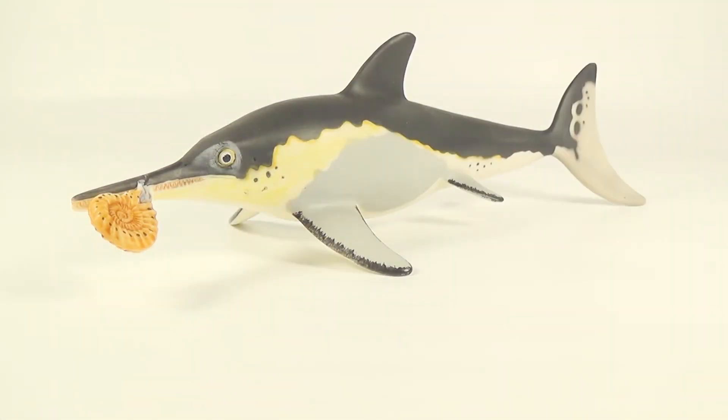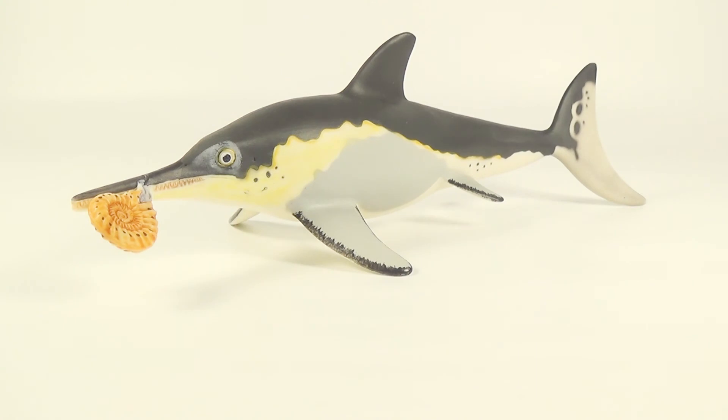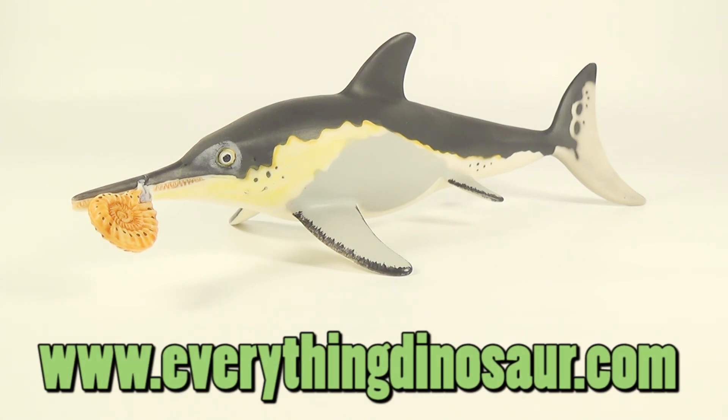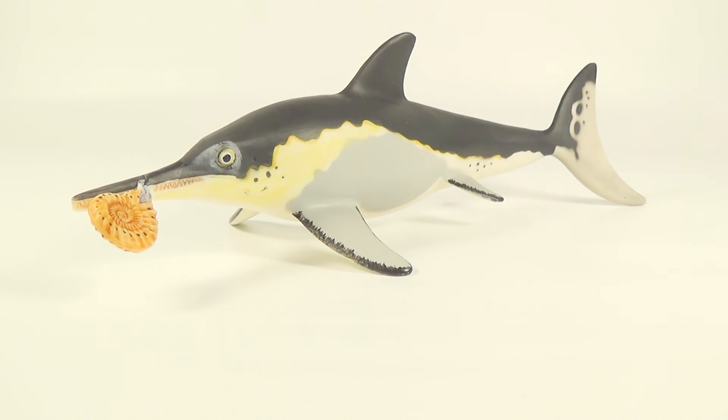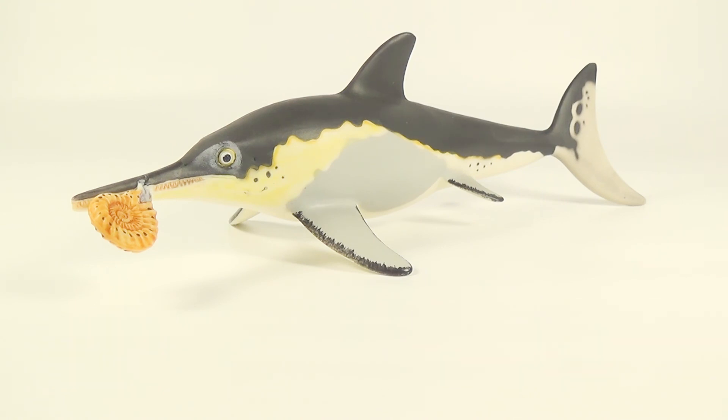Well there we go guys, that was today's look at the Carnegie ichthyosaurus. I think this figure is beautifully done. I love the color scheme and the addition of the ammonite, and I definitely recommend trying to get this figure, especially if you're a fan of marine reptiles. If you want to get this figure for yourself, they are starting to become hard to come by because the Carnegie line is retired. But I recommend heading on over to www.everythingdinosaur.com if they have any more in stock. I hope you have enjoyed this video — if you did, leave a like down below and subscribe to the channel. Also leave a comment telling me what you think of this model. Thank you so much guys for watching, and as always I will see you in my next video. Take care and bye!